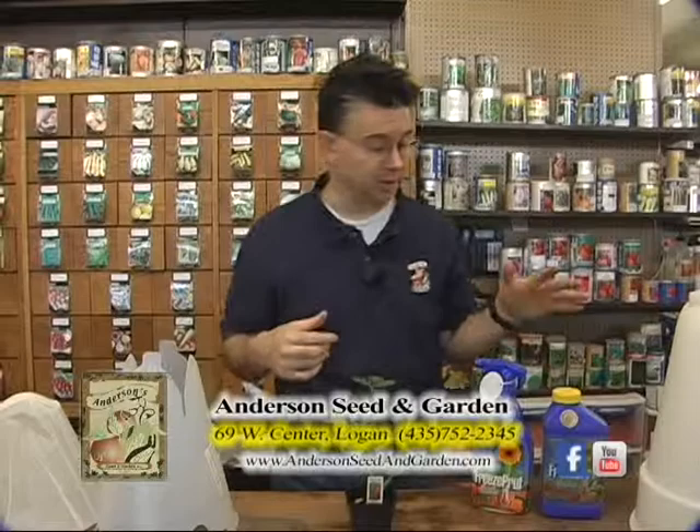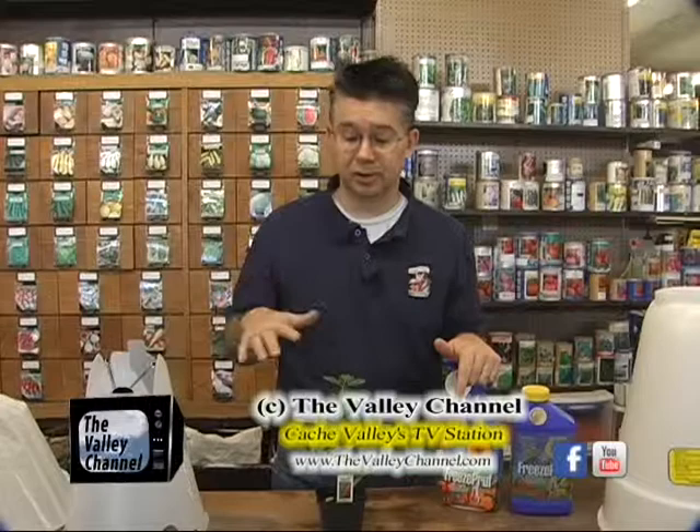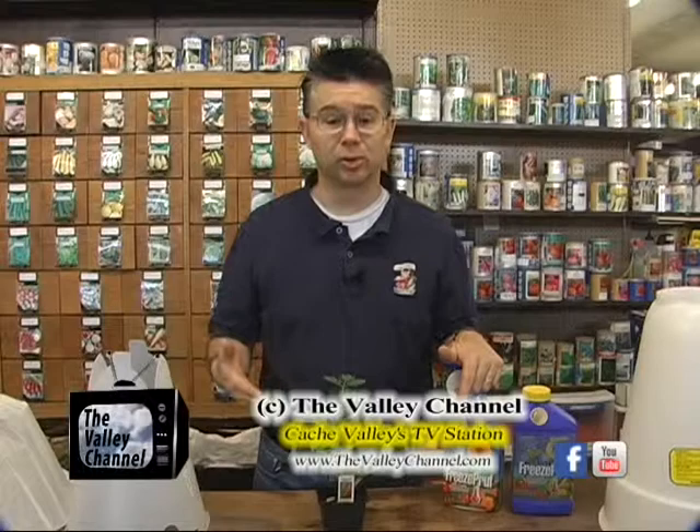So there are a lot of really good options to protect your plants from damage in the springtime. Between the Freeze Proof and the different covers we can put on the plants, we can really lower their freezing temperature, plant a little bit earlier, increase how quickly they're going to produce, and have a lot of fun planting out in the garden early.